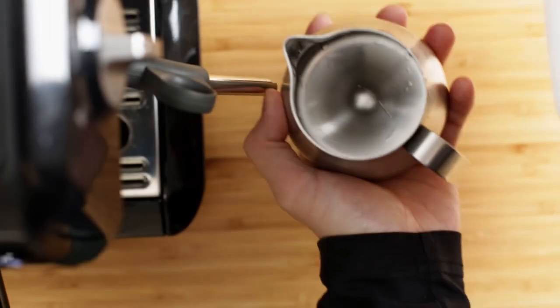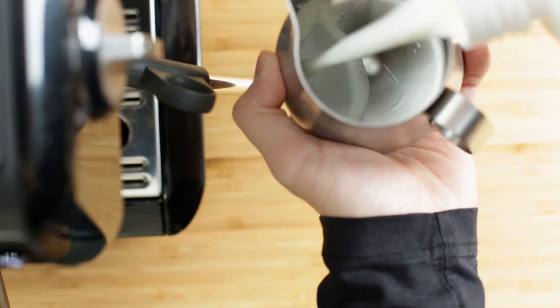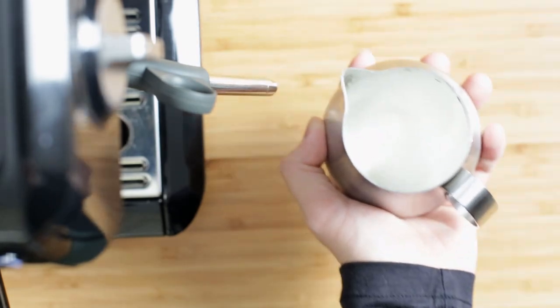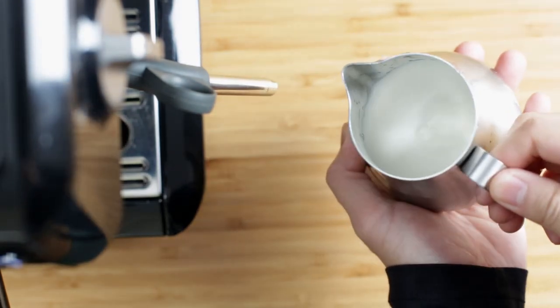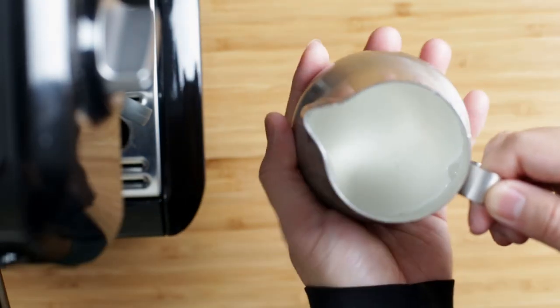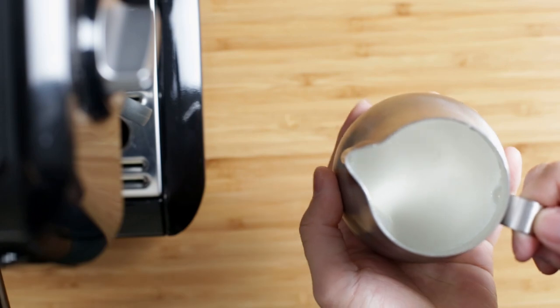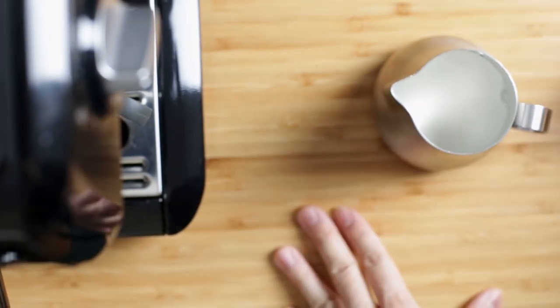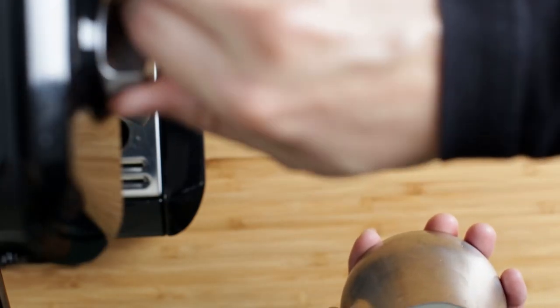Alright, so obviously we're going to start by pouring milk into the pitcher. Like I said before, if you're not comfortable yet or if you're practicing, you can always put a little bit extra — this gives us more room for errors. We are just heating up the espresso machine at the moment; we want to make sure the espresso machine is fully heated before we start steaming milk. Okay, so we are just about ready.